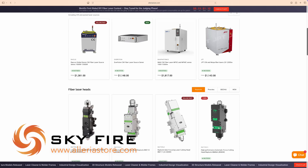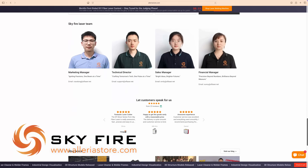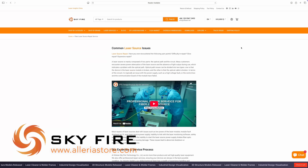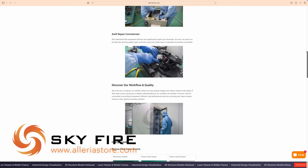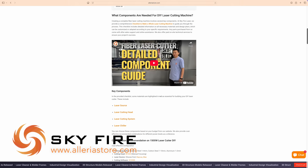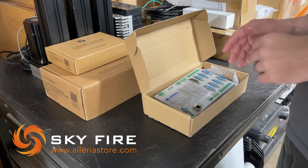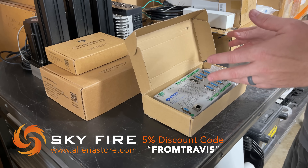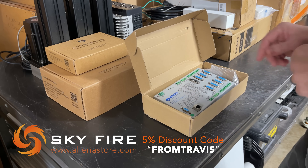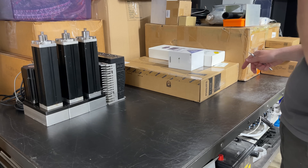If you need laser components for your project, check out their website at HilariousStore.com. They have very reasonable prices, they offer retrofitting and repair services, and they have outstanding support. I've been recommending them for a while now and overall the feedback I've heard from other customers is very positive. Don't forget that you can use my discount code to receive 5% off your order of laser components.